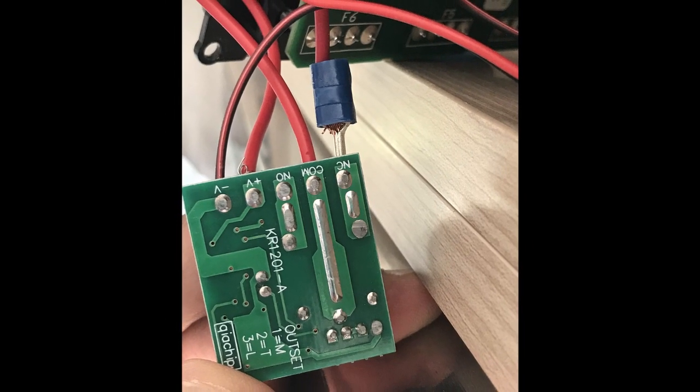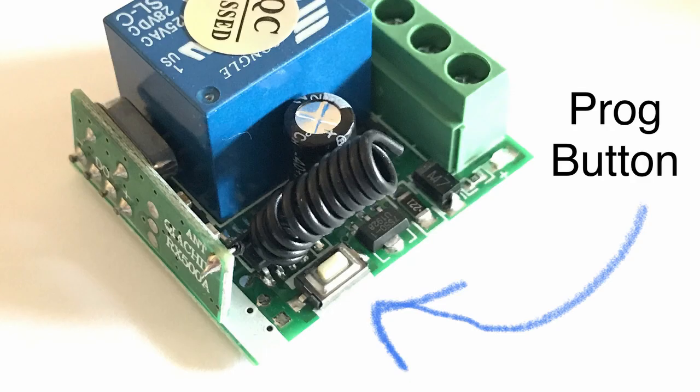Once you've done all your wiring, the next step is to program your remote. First, identify the small button on the controller device. You can start fresh by pressing that button eight times, which clears the memory of any previous programming — this is optional but recommended. Programming itself is very simple: press the button on the controller twice, then press the button on your remote. If you've got multiple remotes, repeat the process — press the controller button twice, then the button on each remote — until all of them are programmed.